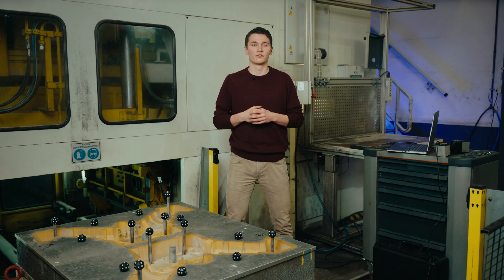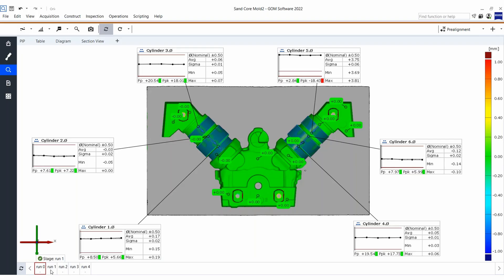The PRO version of our inspection software can also provide us with statistical analysis of multiple parts, which offers insight into production stability of this specific part or wear control.